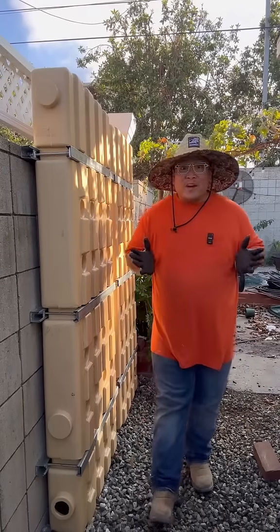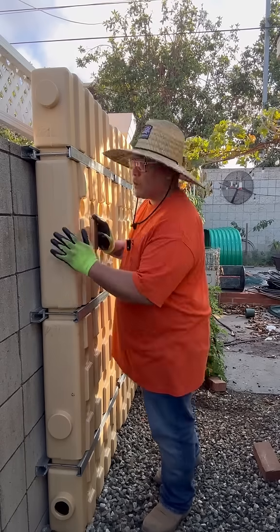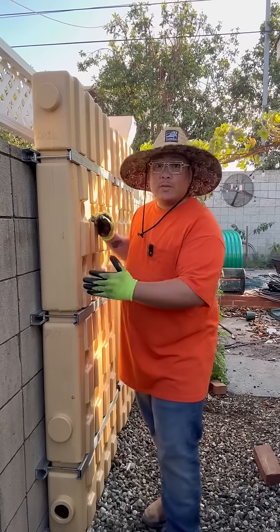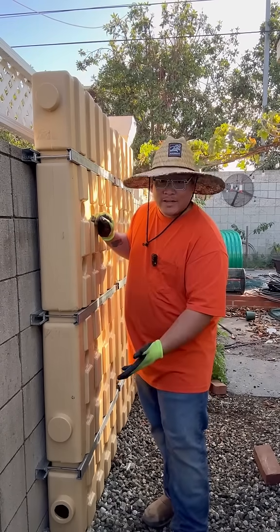Good is a story without some conflict. On the last video of this project, a lot of you guys were concerned with the weight of these tanks affecting the wall. Now if these tanks were actually hanging off the wall, I totally get your point. But in reality, these tanks are actually sitting on the floor.